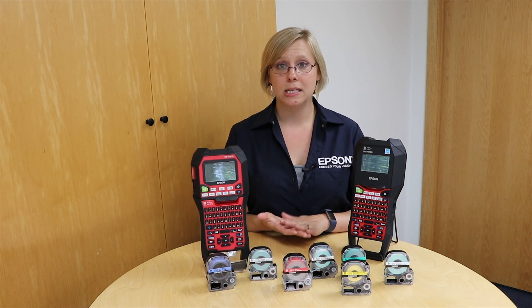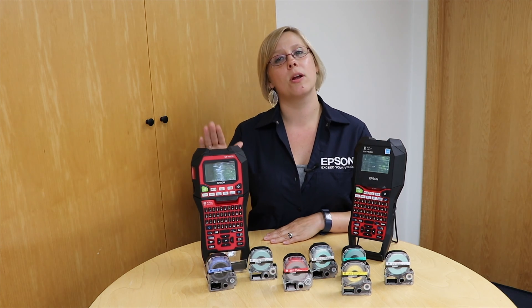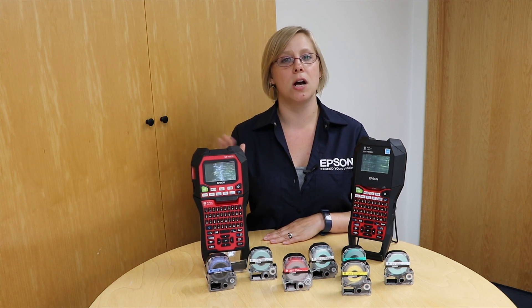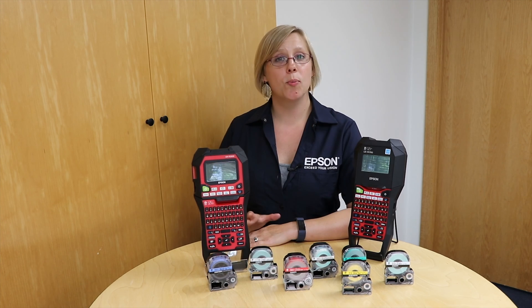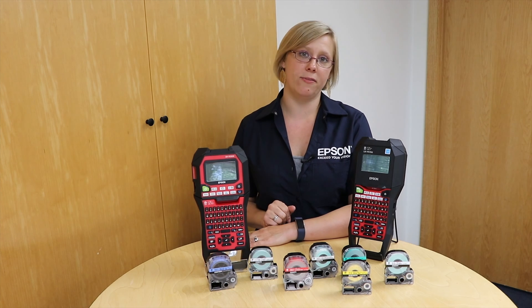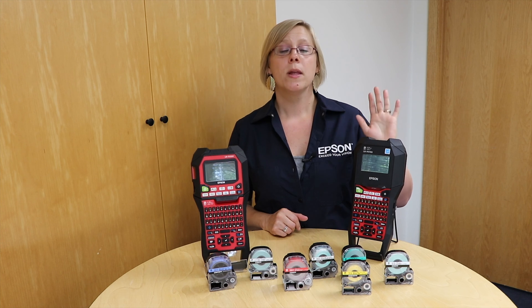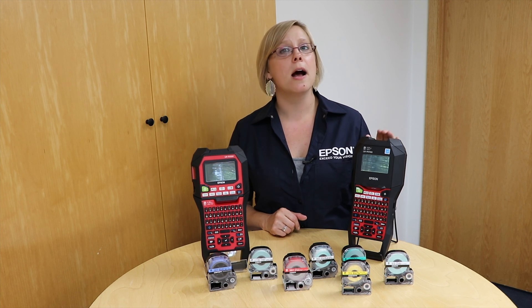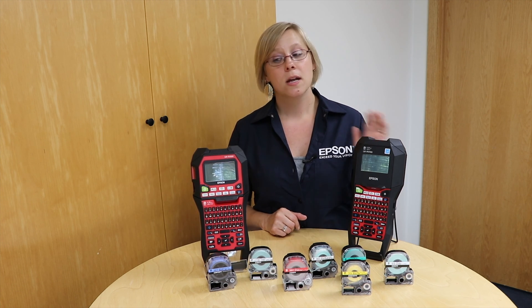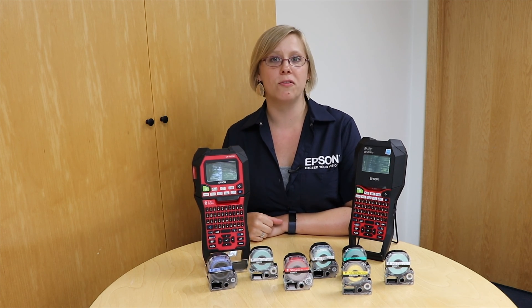With the self-laminating tapes, the 700 can print up to one inch, and the 900 can print up to one and a half inches. Both printers have the capability to create labels in the label editor software and transfer them to the standalone printers, but there are some differences. The 700 allows you to transfer five image files and up to 50 non-image label files, while the 900 allows you to transfer up to 99 non-image label files.